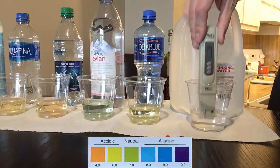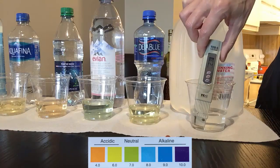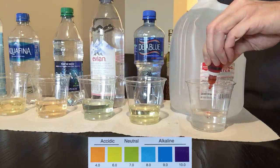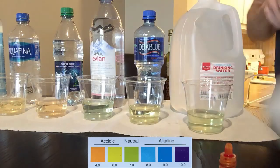This water is bottled by Target. They use municipal tap water filtered through reverse osmosis, and then added small amounts of minerals back for taste. At a TDS of 23, this water looks pretty clean, but a little bit acidic at just about 6.5.